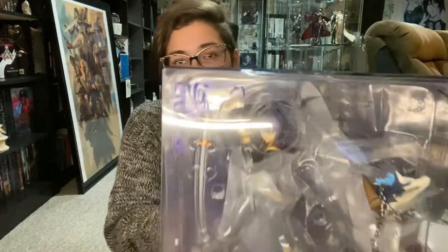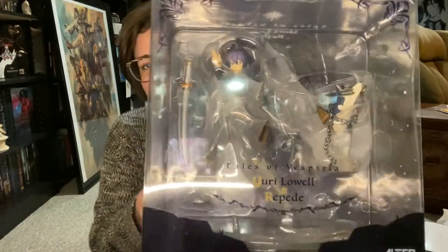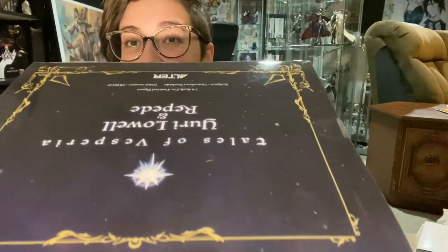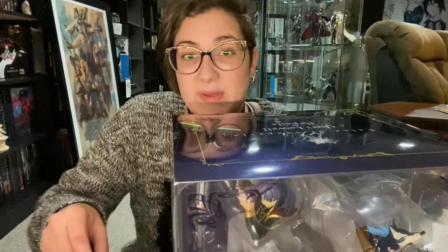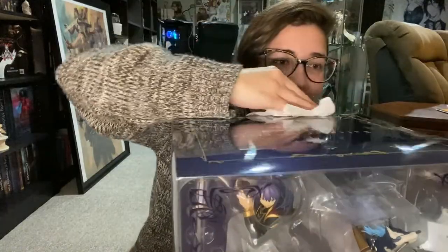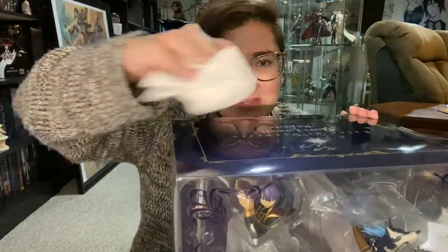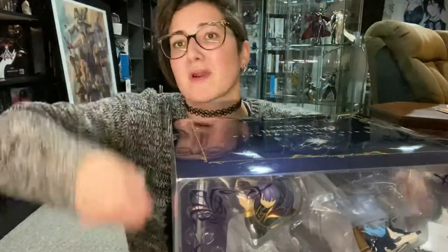So this is the Yuri Lowell and Repede figure. Repede? I don't know. Anyway, he's a big figure, big box. The top is like greasy — you can't really tell, but it is. And it's been in paper, so I don't know how it could get greasy. It must've come greasy, because I literally just took it out of the paper cover they put it in.